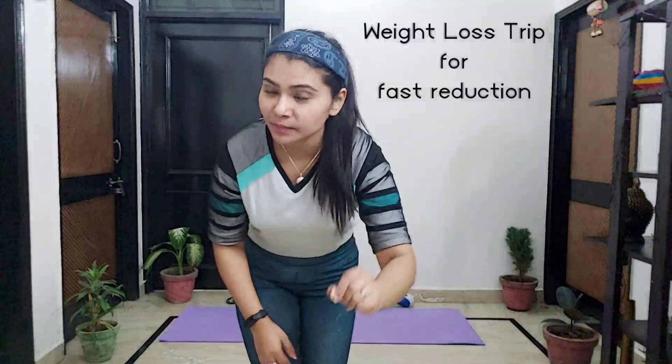Today we are going to do third week five exercises. After the workout, I'm going to tell you about one weight loss tip which will help you a lot with fast weight reduction. Everyone talks about weight but no one tells you how to do it and when to do it. So please watch this video until the end.